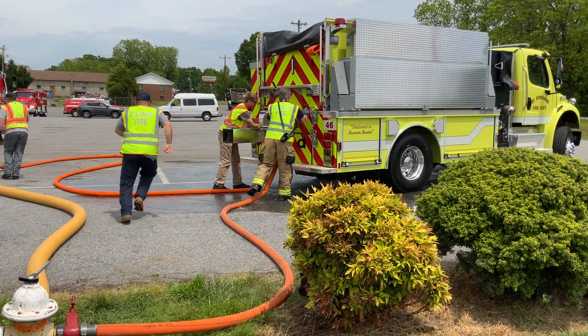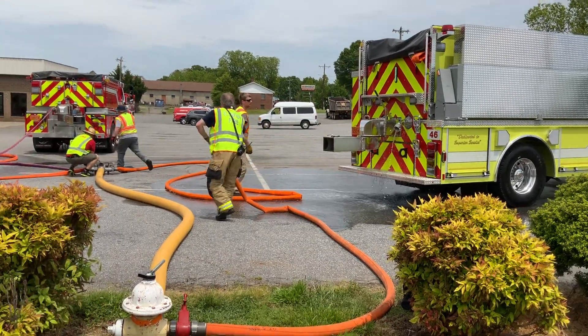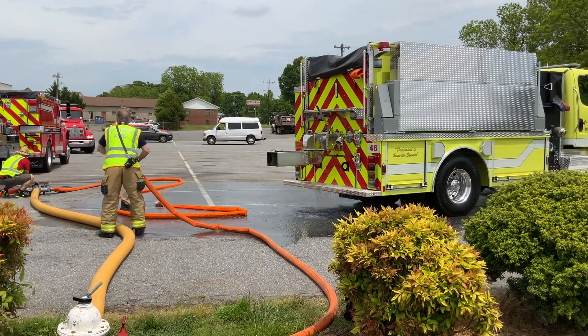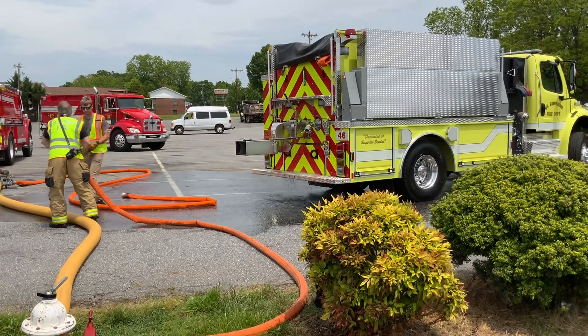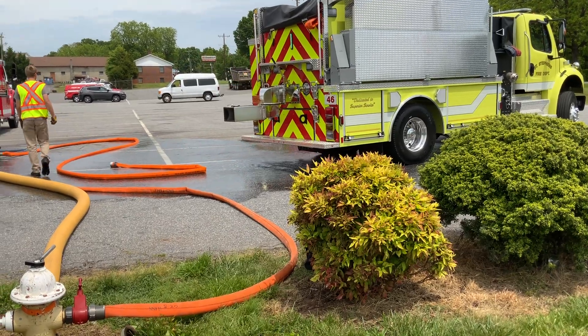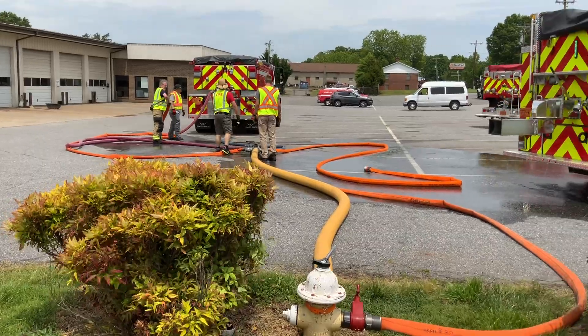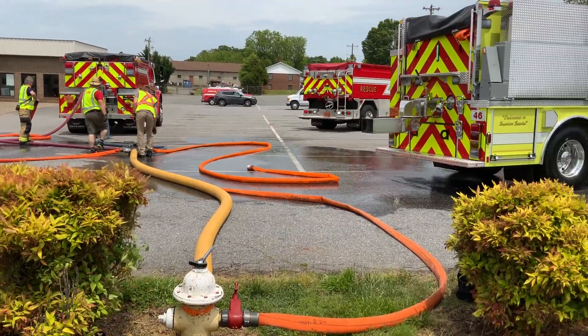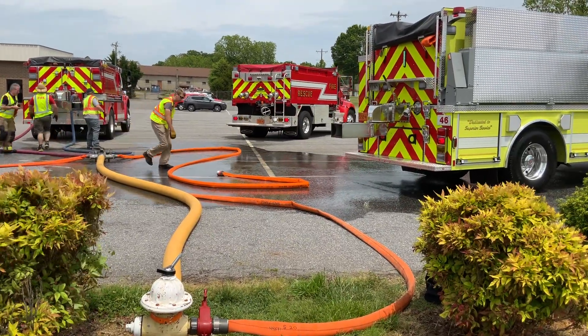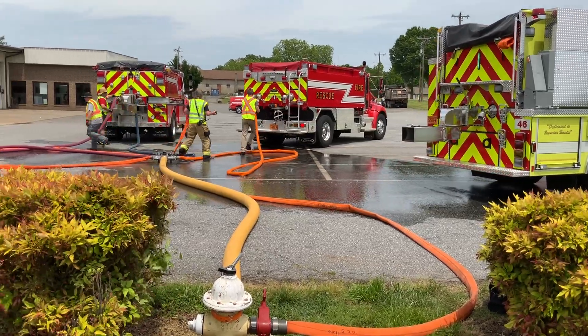That was about a minute and 20 seconds to fill that piece — that wasn't bad. Two minutes into these lines. So, not a thousand gallons per minute, but not horrible flow.